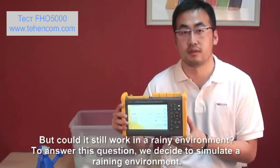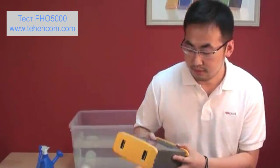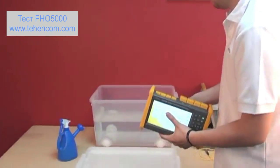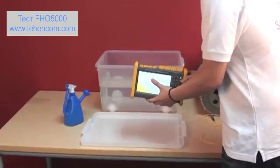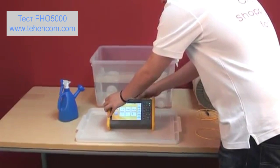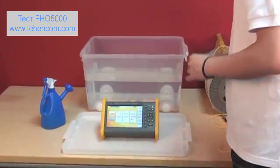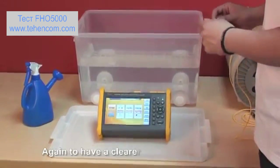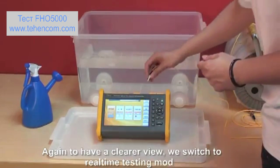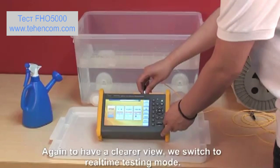But could it still work in a raining environment? To answer this question, we decided to simulate the raining environment. Again, for a clear view, we switch to real-time mode.